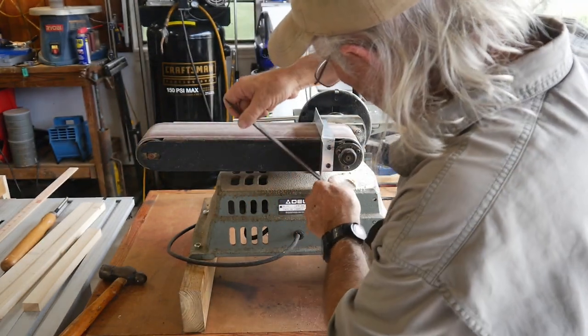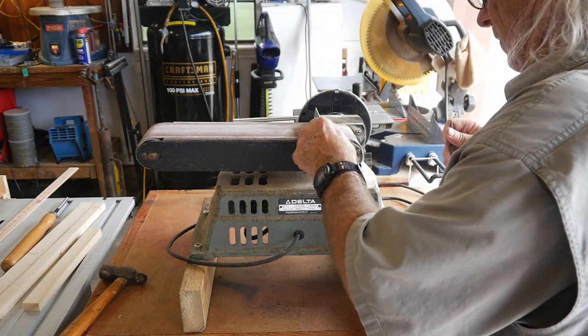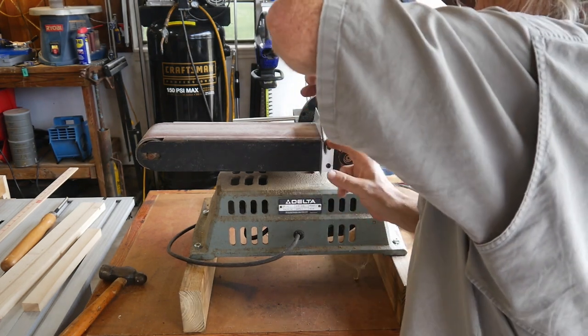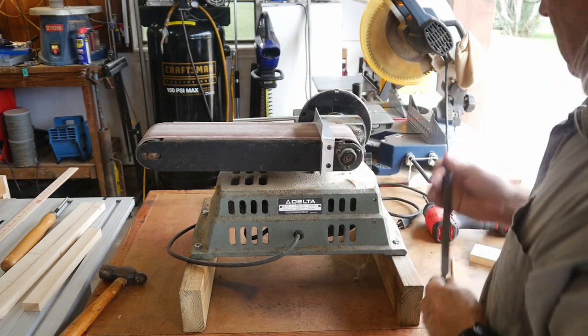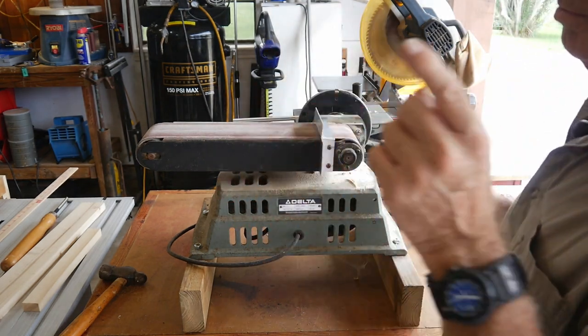The only thing left to do now is just a little bit of burr edging right there — just gonna file that. Now we're going to pick her up and put her back in the hole.